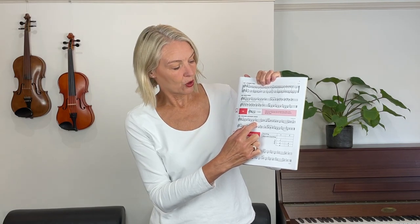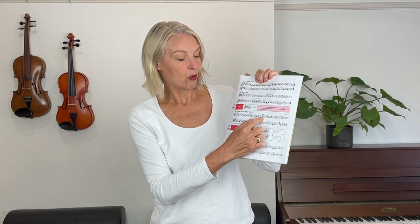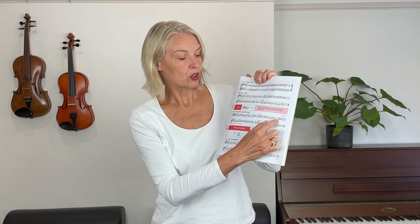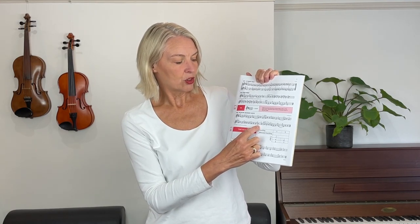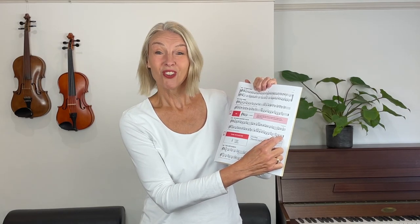One two three, one two is the rest, three is this note. Making a habit of counting your pieces at the start before you play them is a very useful tool to get used to counting while you play, so I definitely recommend you take that on board from this lesson.